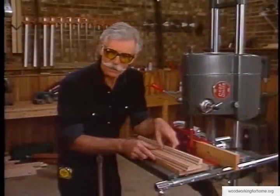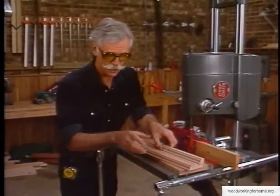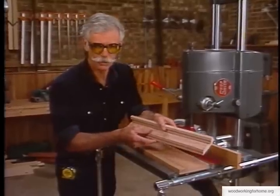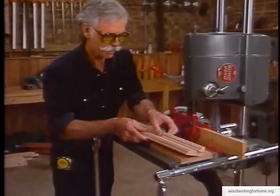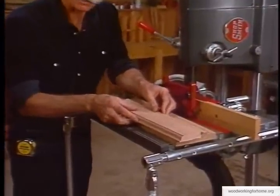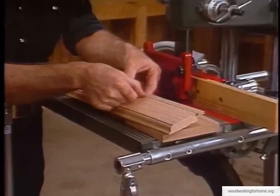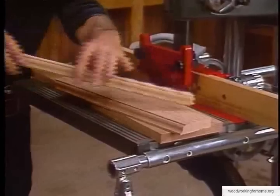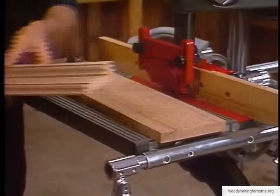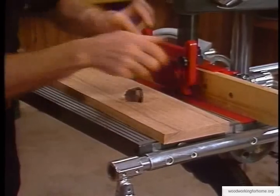Now we really start to customize our bookcase. We're going to make something that looks a little difficult but it's really easy. This is our crown molding - it goes across the top of the bookcase, but it's really one piece of wood shaped on both sides. After we run it through the shaper on both edges, we're going to run it across the table saw and rip it right here, then reassemble it so it looks far more complex than it really is.